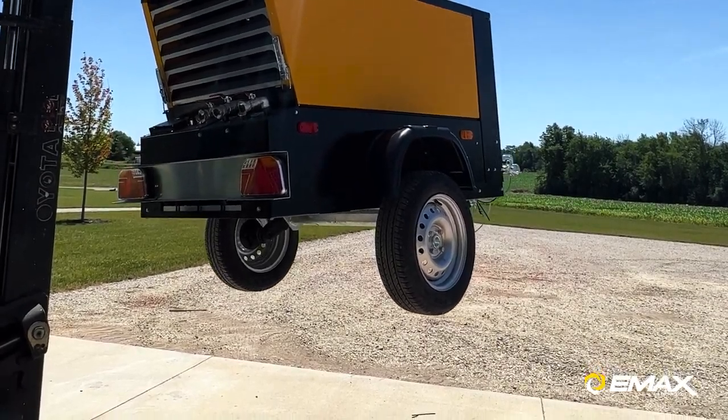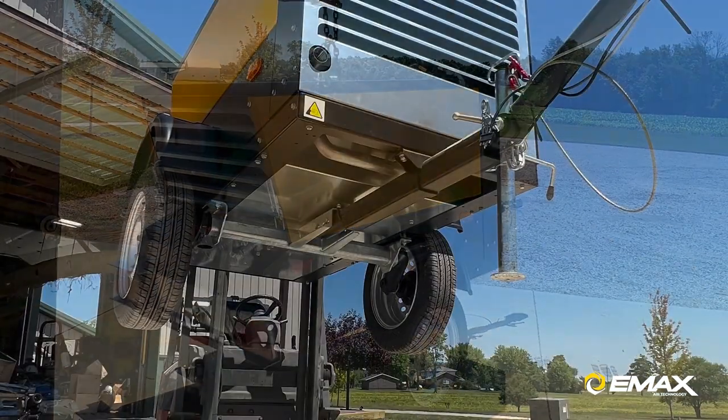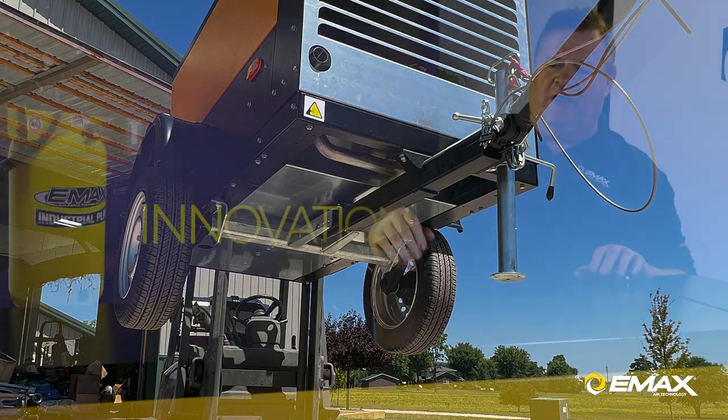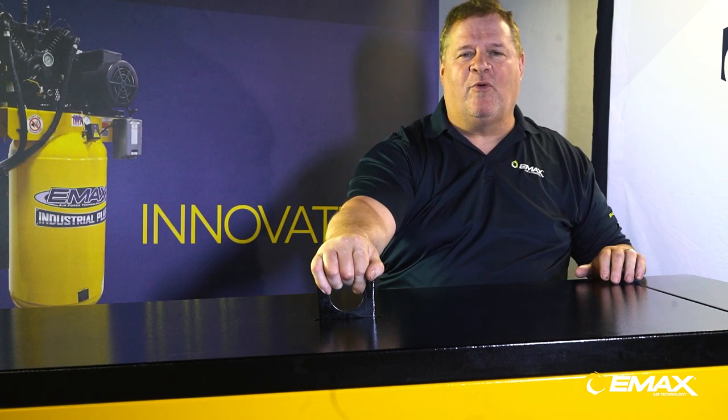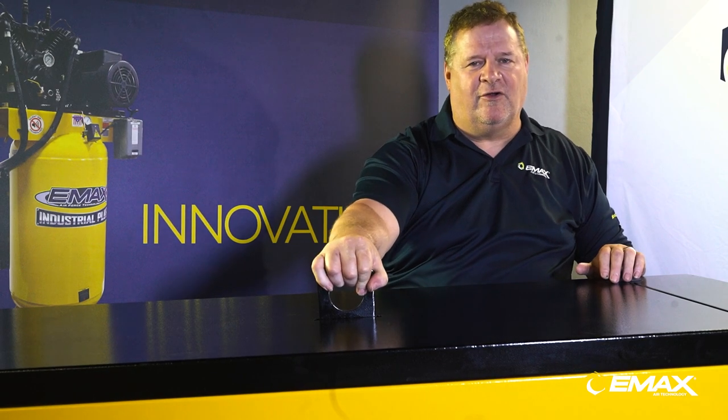The unit has mobility — it can be lifted with a crane, loaded onto a trailer, a truck, or moved anywhere. This is center point balance, so it's balanced to the unit and you can lift the entire unit off of this hook.